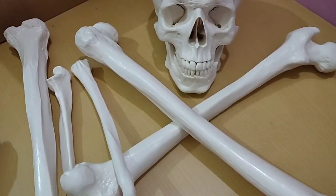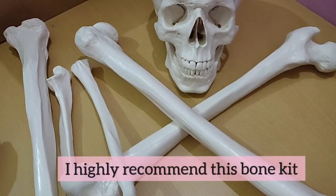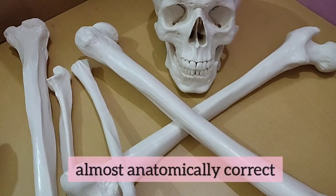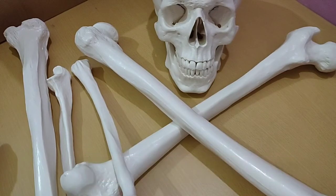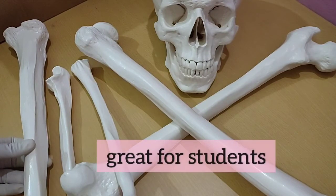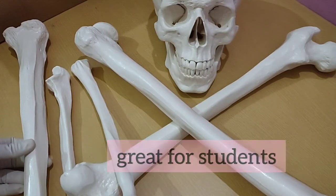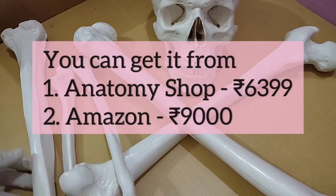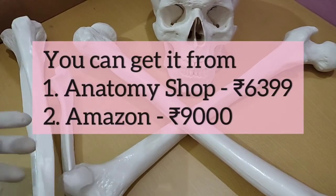Finally, I would say that I highly recommend this bone kit because it is almost anatomically correct and great. I just found a few bones that were not much anatomically correct, but this bone set is great because you can't really get the original bone set at home and sometimes can't get it from your college either.